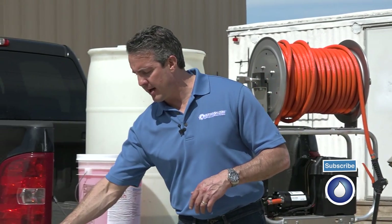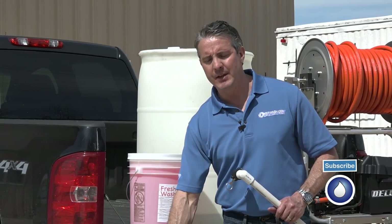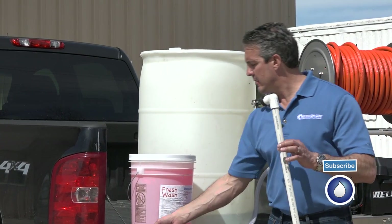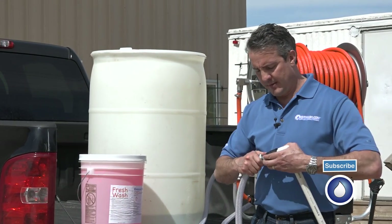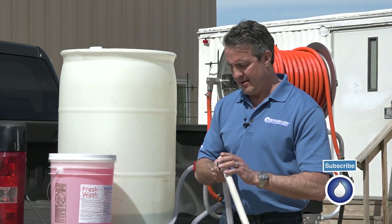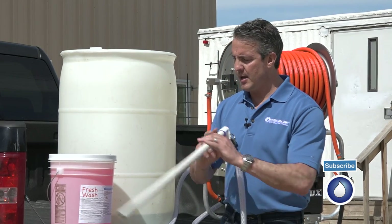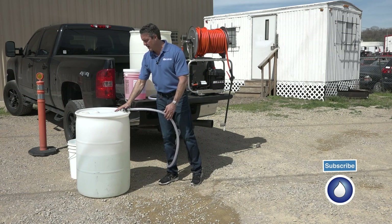Most soft washing is going to be with a sodium hypochlorite mixture, so a lot of guys will get this in a 55-gallon drum. What we've done is set the system up with this pickup tube that cam locks onto the end of our inlet hose, and we'll drop this down into a drum. This isn't actually a drum of bleach, but if it was, it would work great.